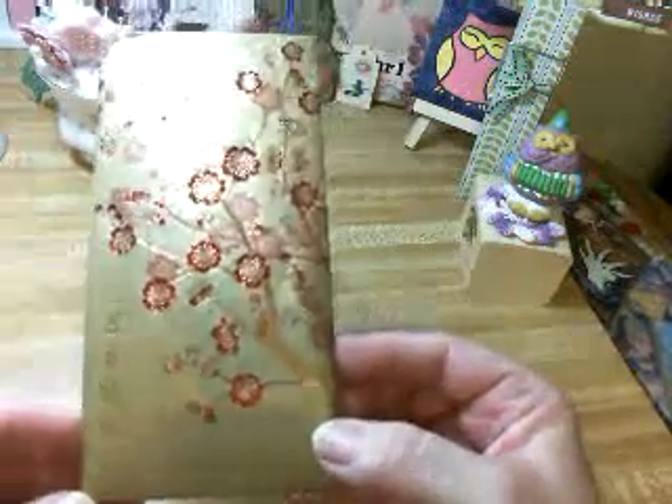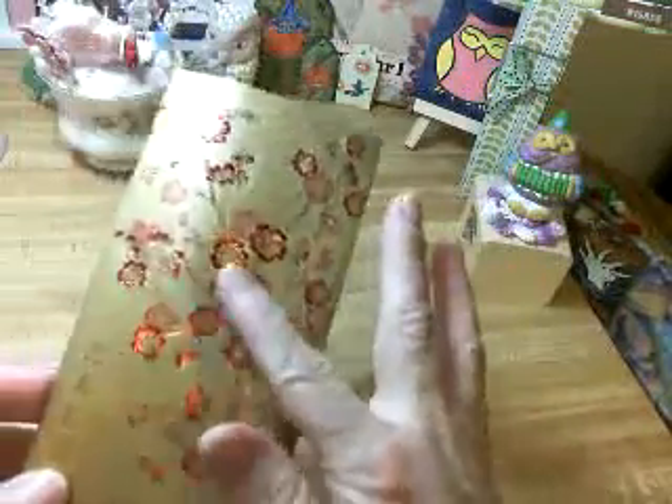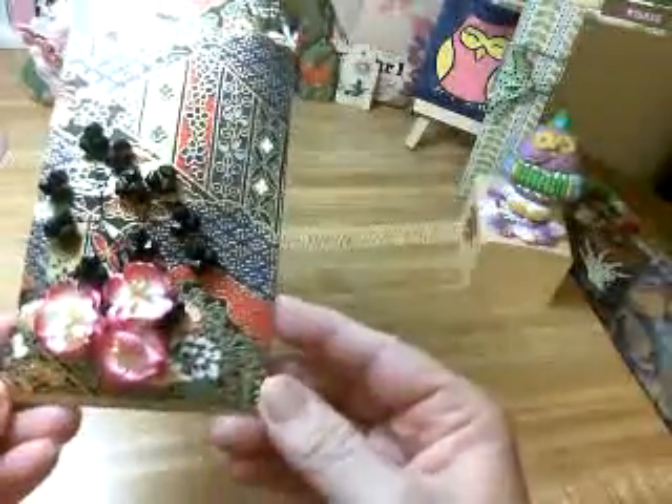Now, correct me if I'm wrong — Sherry, you would know for sure. It has this beautiful gold and cherry blossoms. I didn't want to touch that side because it's so gorgeous, so on the other side I decorated.